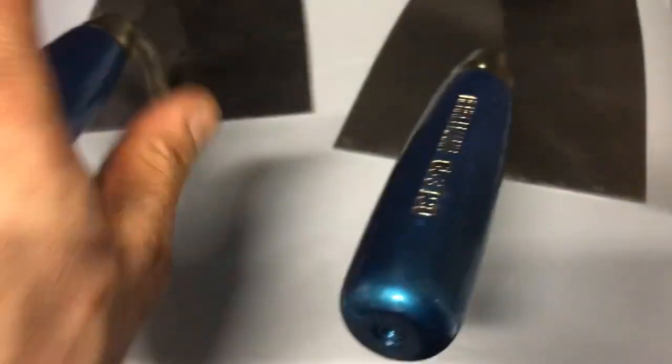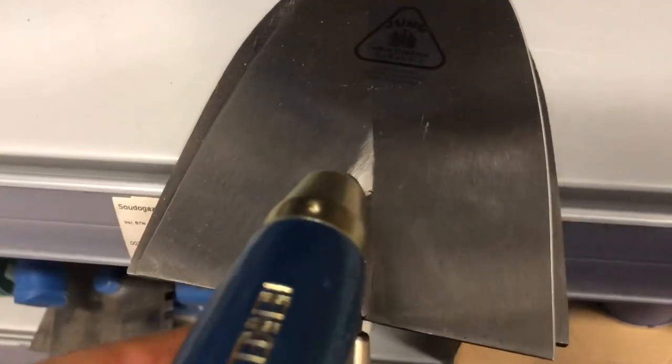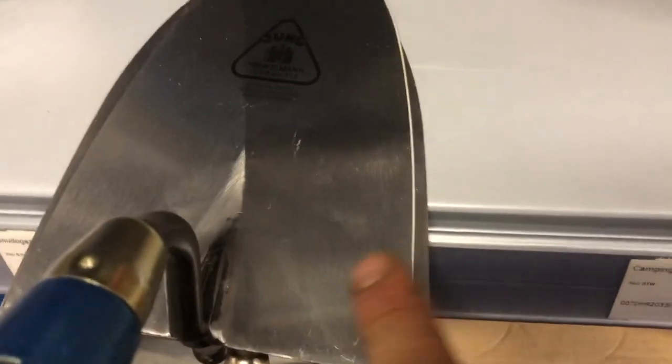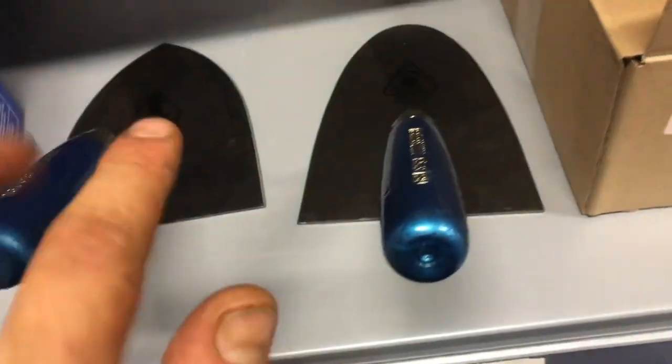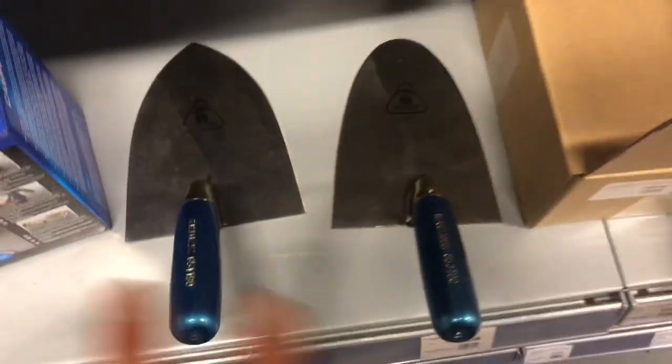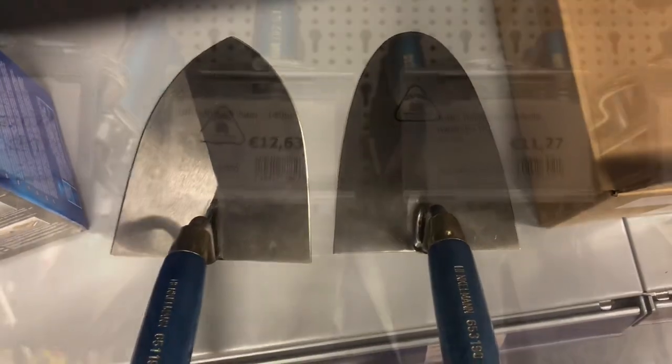Or, you buy a Brussels pattern and you grind the sides a bit, because the Brussels is wider — then you have my trowel. So my trowel is one of these, but you need to grind it a little bit down.